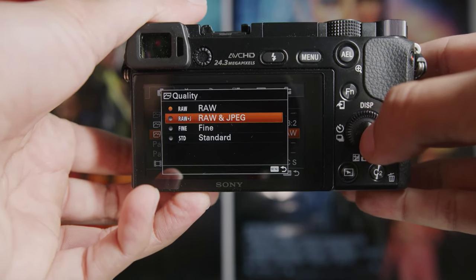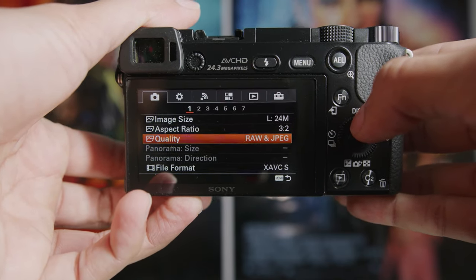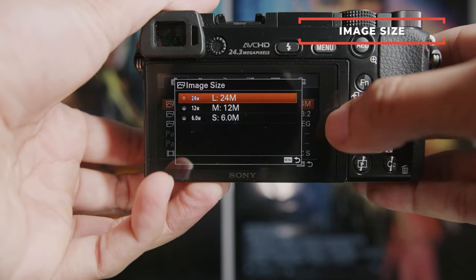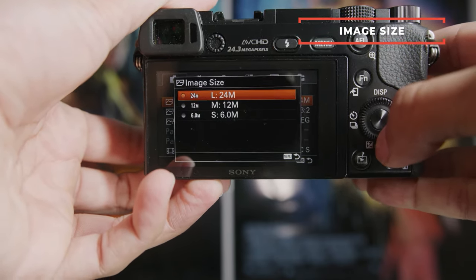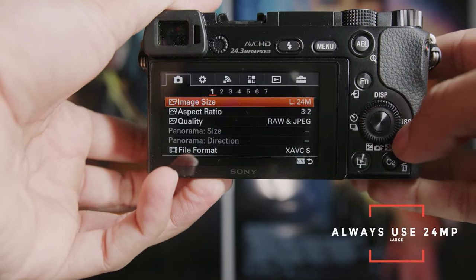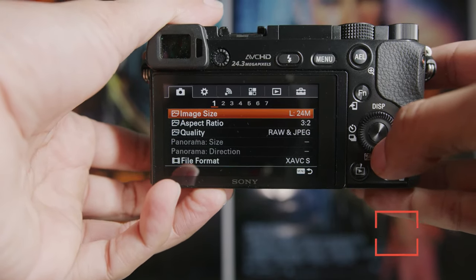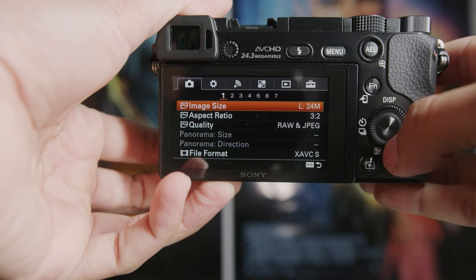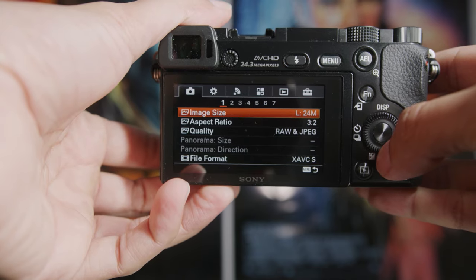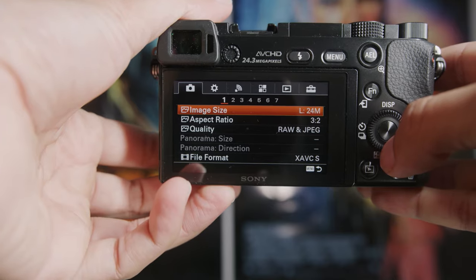Generally for me, I shoot RAW and JPEG always — I have a 64 gigabyte card and it gives me plenty of room. When shooting JPEGs, Large will give you 24 megapixels, Medium 12, Small 6. You always want to shoot on 24 megapixels because there's generally no reason to sacrifice resolution in JPEGs, especially because JPEGs are pretty small anyways. This way you're getting the most data and the most out of your camera.